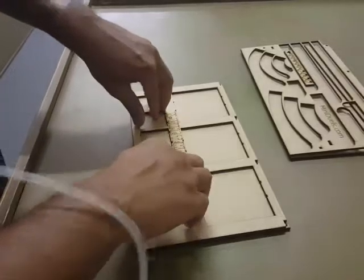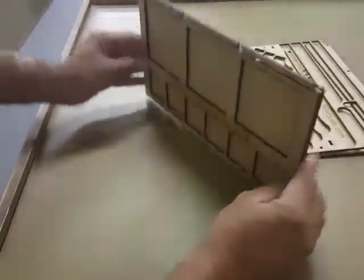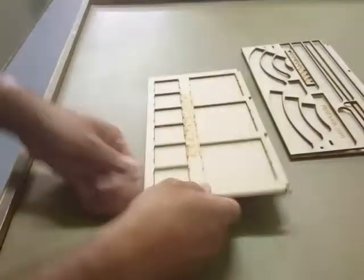Give it a good firm push all the way through it. Then once you have it all on there, just stand it up. Make sure everything's at the bottom. And then do it on one side as well — that'll make sure everything's square.